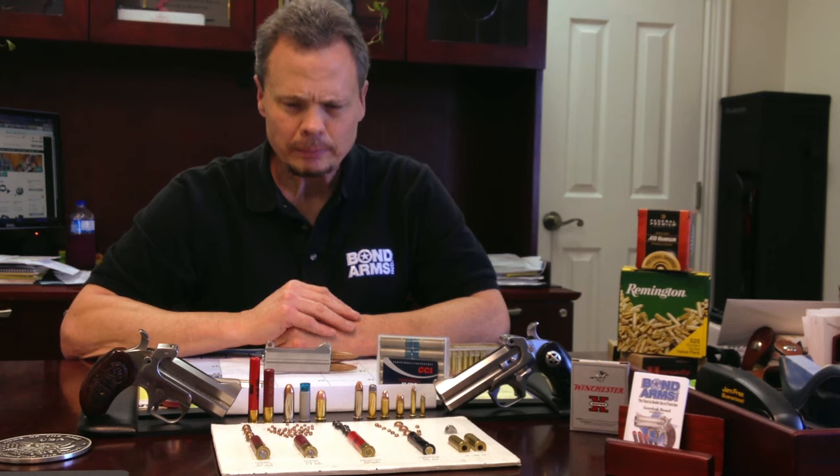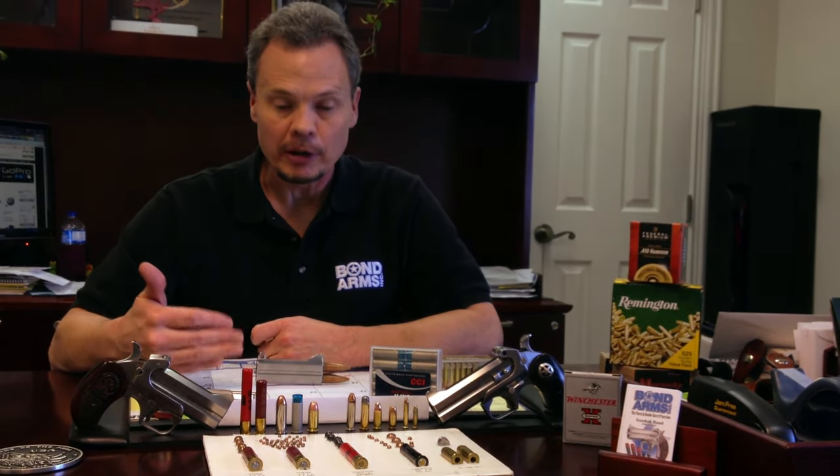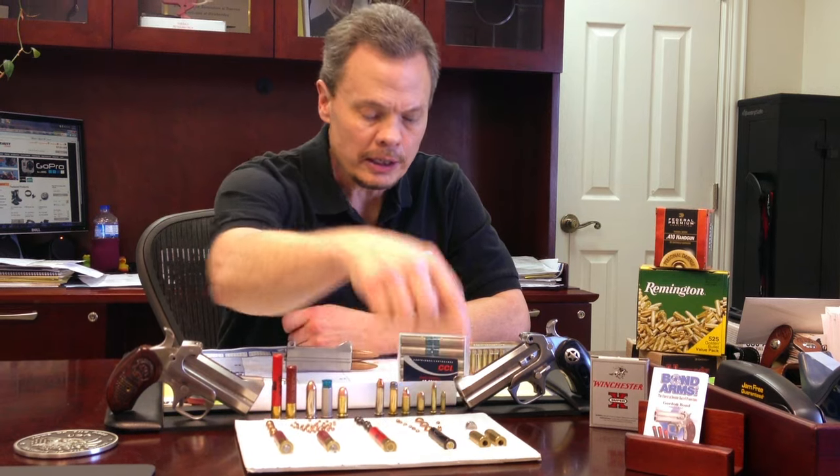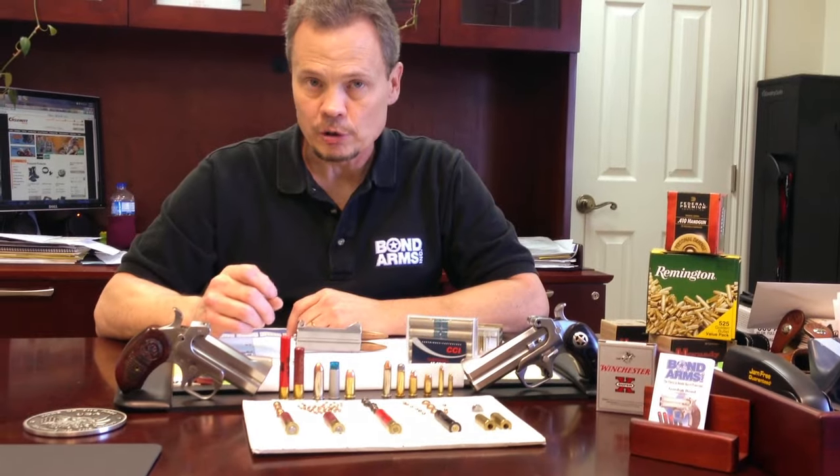Another question we get is why ammo sticks after shooting. Over the years we did a lot of investigation, asking people what kind of ammo they were using when they had sticking issues. We found that most foreign 410 ammo sticks in our gun and in other guns that shoot 410 and 45, like revolvers on the market. Our guns' specs have largely been done on Winchester ammunition. Federal, Winchester, Remington, CCI, Hornady — all of those are great brands that do really well and we don't have sticking issues with them. We recommend any American-made ammunition. Most foreign ammunition, not so much.